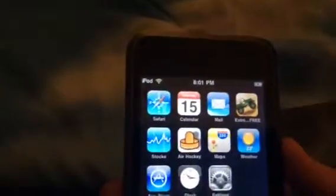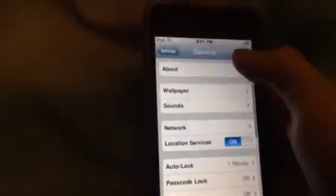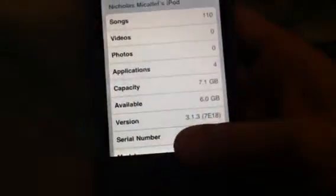So let's see what OS is running on here. I'm covering up the serial number. It's an 8 gigabyte, like I said, and it is running iPhone OS 3.1.3.